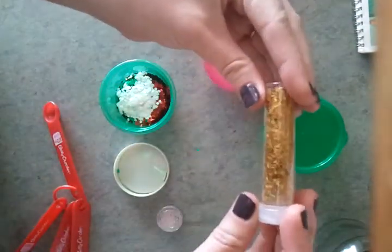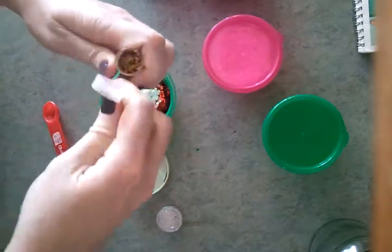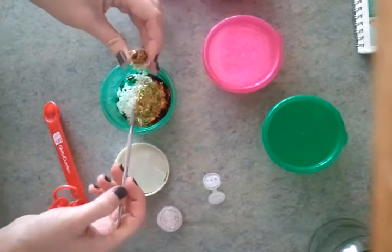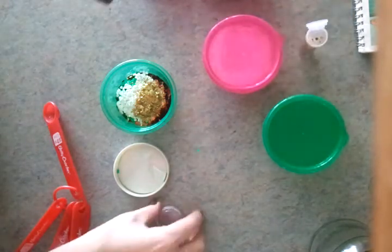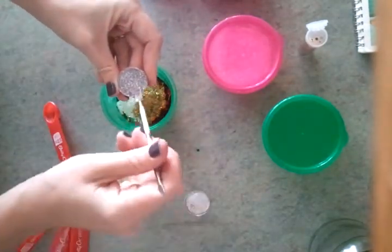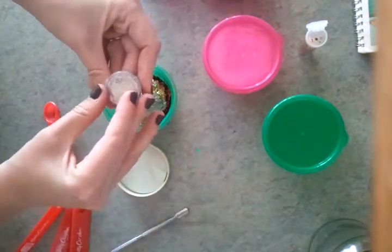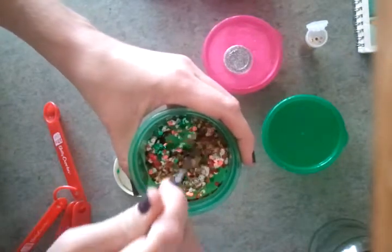And then I was going to add some gold holographic tinsel. I'll just use my little scoop and adjust it from there if I want more. And a little bit of fine silver glitter — I did four of these little scoops. Let's just see what we have here. It's going to be really chunky.